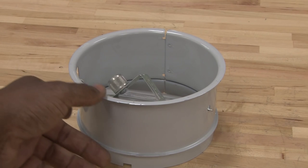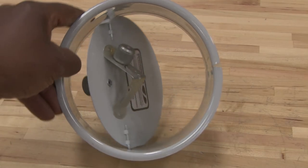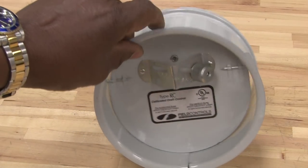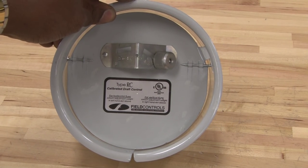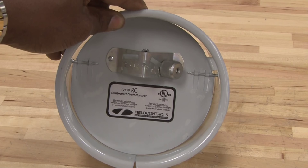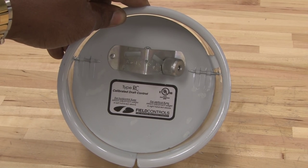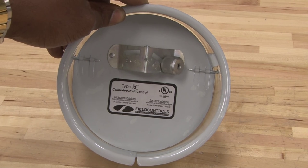In this video, we will show you a barometric damper. This barometric damper is designed to be mounted into the flue pipe of a furnace to allow air to enter the flue pipe, to help dilute some of the condensate and also the high temperature of heat before it goes into the chimney.